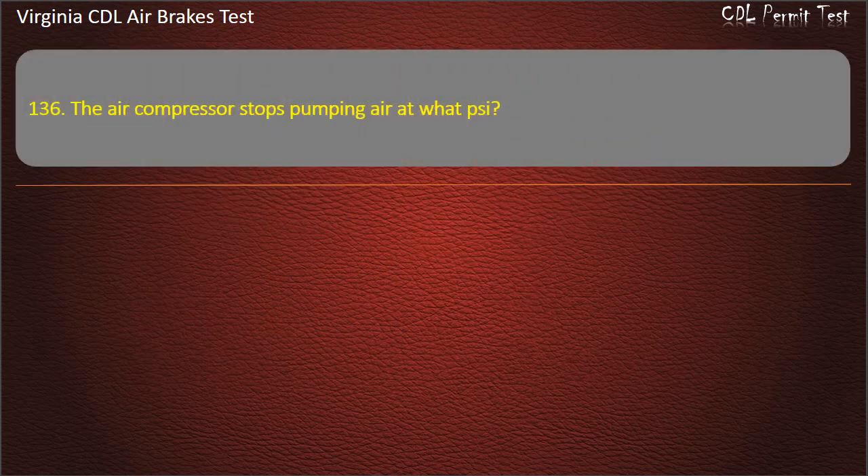Question 136. The air compressor stops pumping air at what PSI? Options: 150; 125; 100. Answer: 125 PSI.